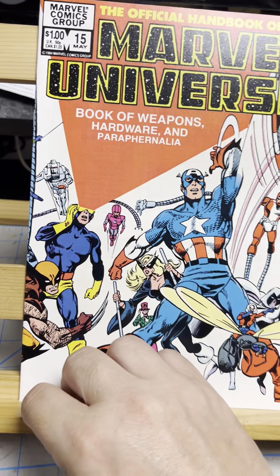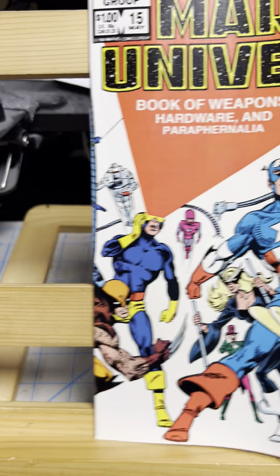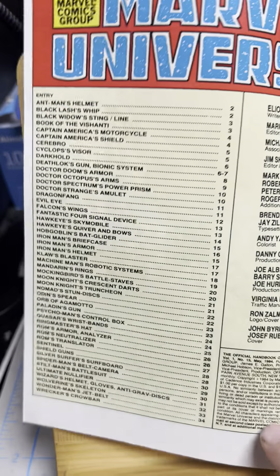Yeah, John Byrne, Joe Rubenstein. Joe Rubenstein — the comic that I showcased yesterday, the X-Factor, or at least he did the cover. All right, so let's take a look at this.